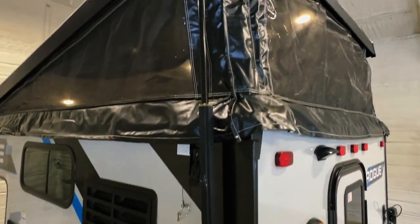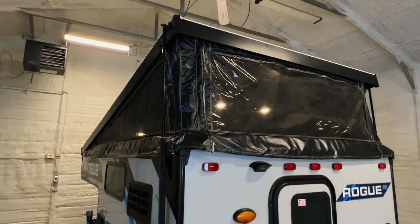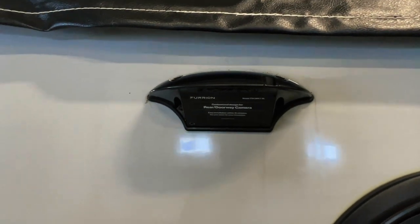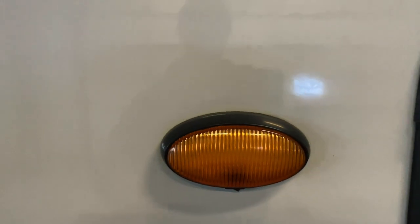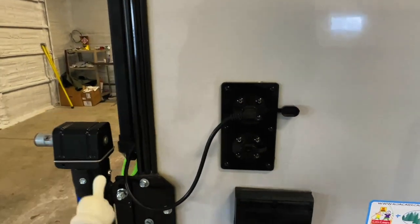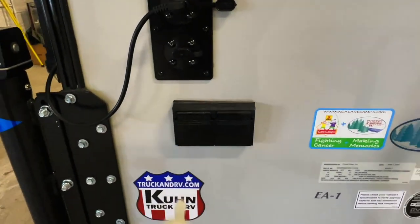Shore power cord hookup. These actuators here are power — those are what raise the back of the pop-top up. It is pre-wired for a Furion, which is a Lipper product backup camera. Got a little porch light here. These actuators are hooked into this one port there. The second port is, again, if you want to upgrade to power jack heads. A couple of exterior outlets.